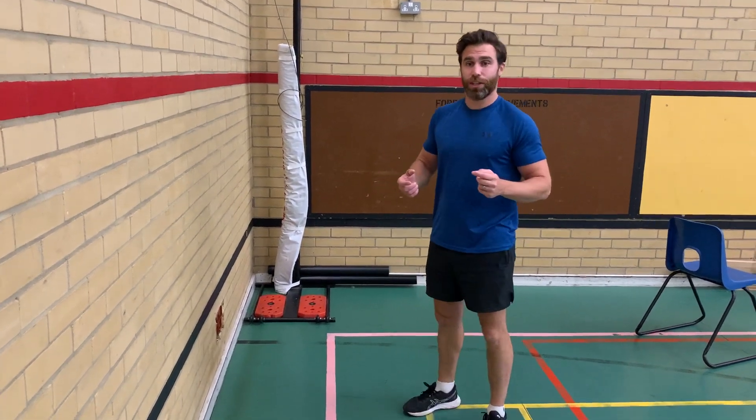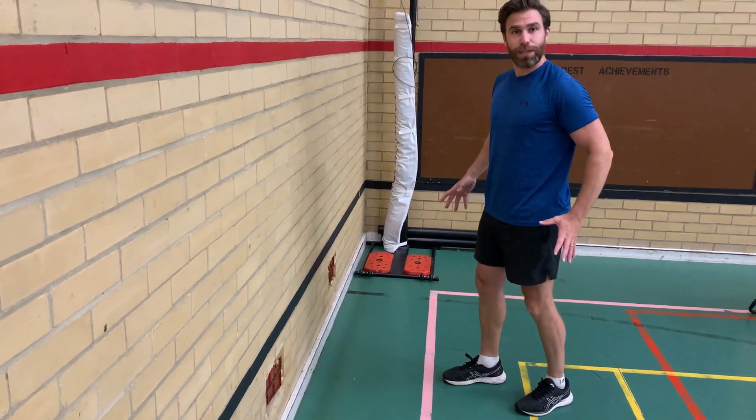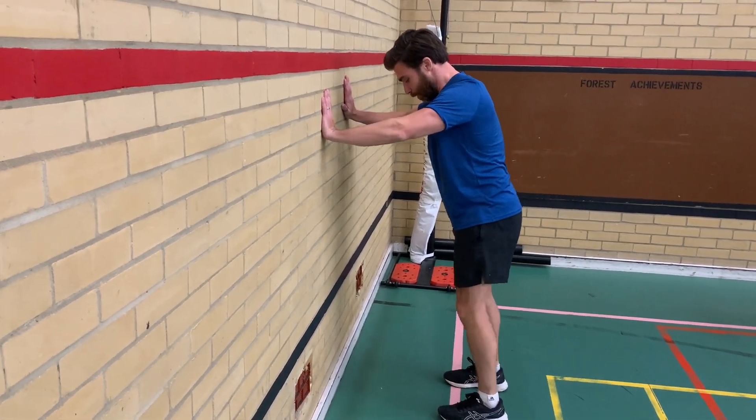So the first stretch we're going to do is for our calf muscle at the back of our leg here. I'm going to find a wall — make sure you've got space around you — and we're going to stand feet shoulder width apart.